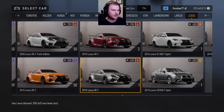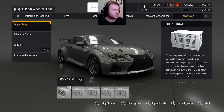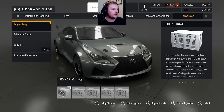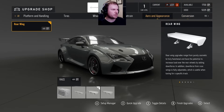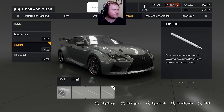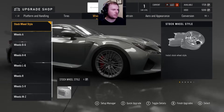We've got a Lexus RCF here with the wide body — looking sick. Stock motor. I think stock motor is going to be the way to go. Now I could put that in but I don't think so. Stock motor, no aspiration. Might add some later. We've got the race wing on there. Everything in there. Let's put on stock rims for now.